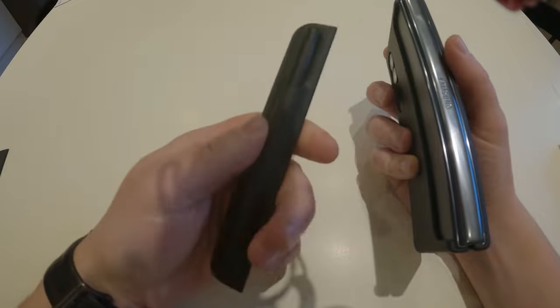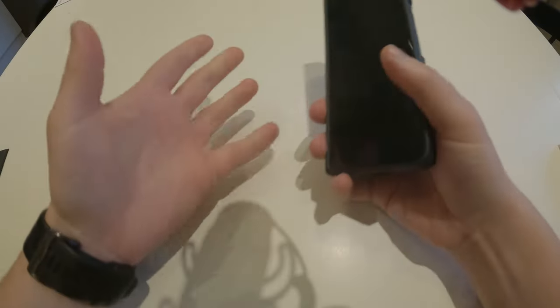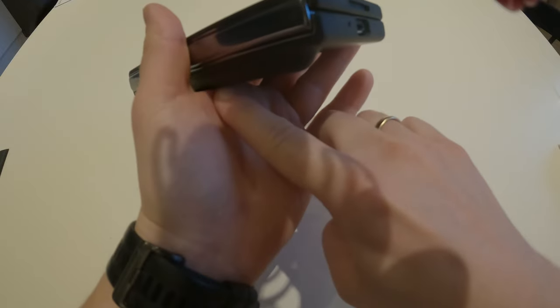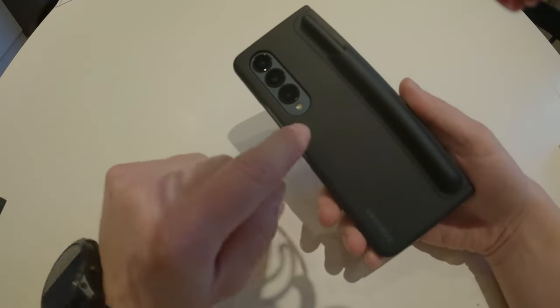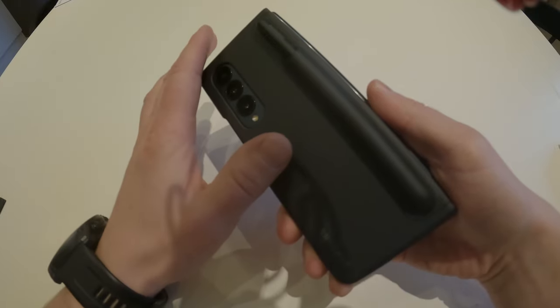With this one you get a much better grip on the phone in my opinion. I'm left-handed, so as you can see it has a nice grip here which I don't get from using the other one. The case also protects the backside when it's folded, and the front protects the screen a little bit.